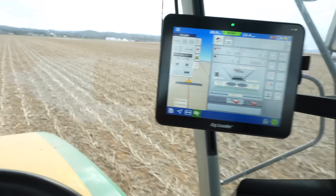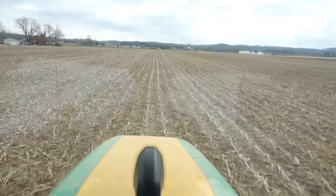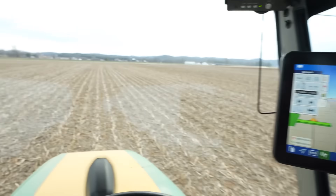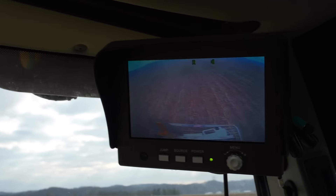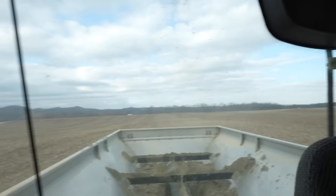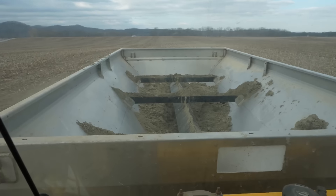Here we can see our camera — we just shut off, we're out of the zone. Now we're back on. We're just about out of lime though. We're not going to make it to the end — we're about done.